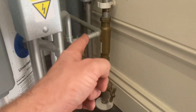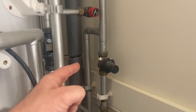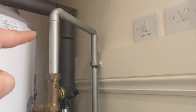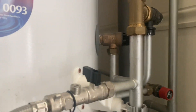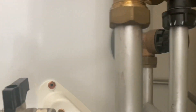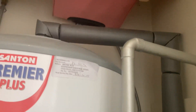On the unvented cylinder you have: an isolation valve, line strainer, pressure reducing valve, balance supply to cold, cold feed, pressure release valve, and behind that the temperature release valve — which is a poppet valve that goes inside the cylinder. At 95 degrees it opens up. Cold feed comes down, they have a tundish with D1 and D2 — D2 is always copper. Here we have the expansion vessel.